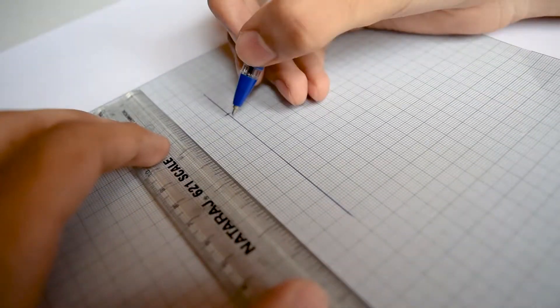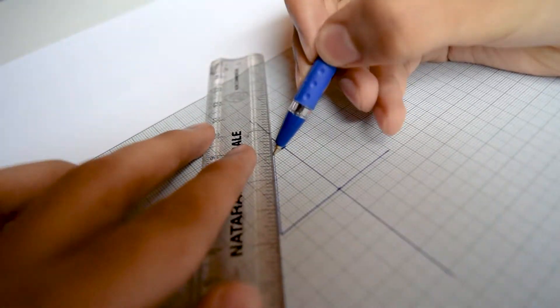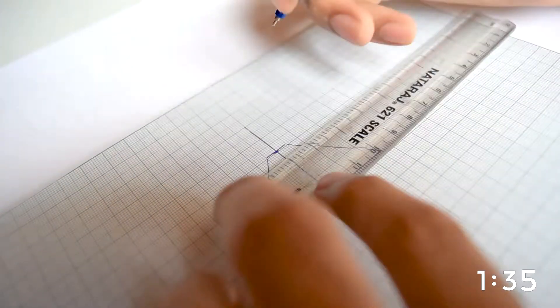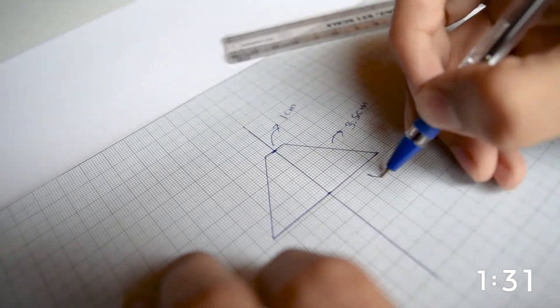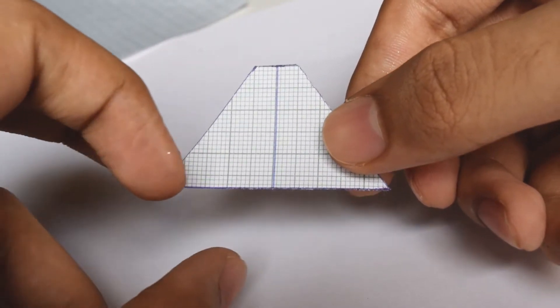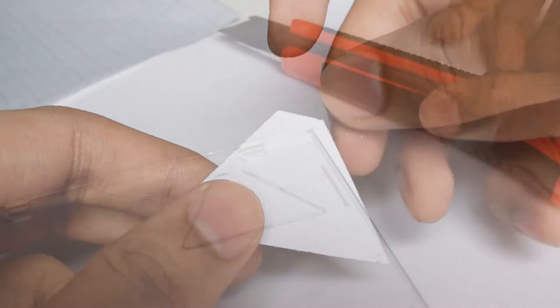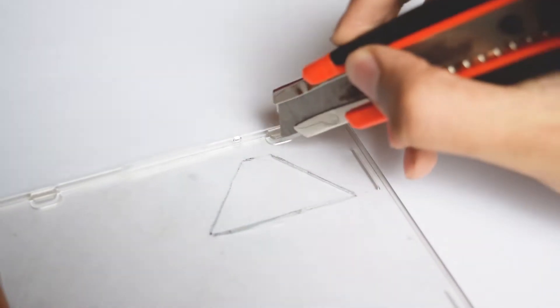We start by drawing a basic rhombus shape with the dimensions of 1 cm, 3.5 cm, and 6 cm. You can double or triple the digits if you want to. With a pair of scissors, cut the paper template out. All you gonna need is to put the template on a CD case and carefully trace it with a glass cutter.